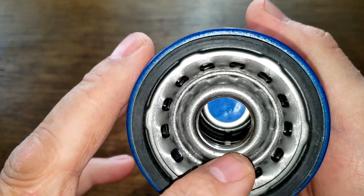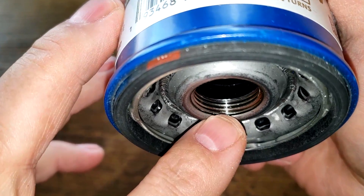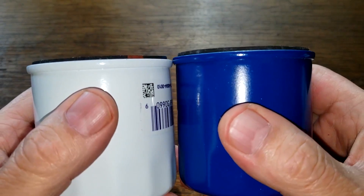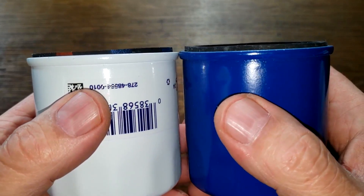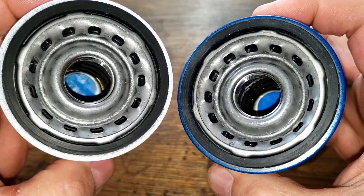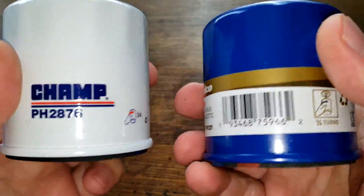This ACDelco filter also has 13 inlet holes, a nylon center core, bypass valve down below, four grooves for threads, and a nitro rubber gasket. It looks to stick out a little more than the Champ filter, but they're pretty close. Those base plates look the same. Let's open both filters up and see what they look like inside.